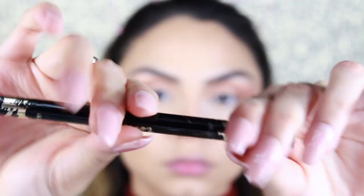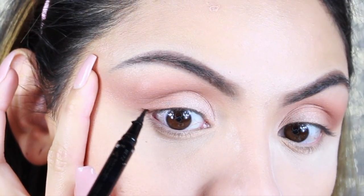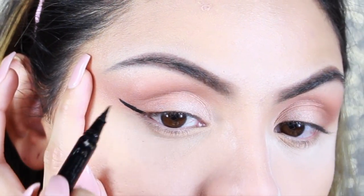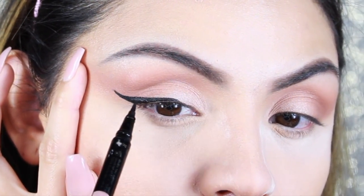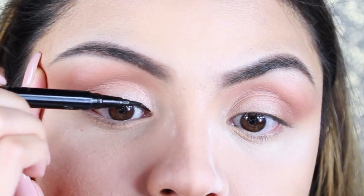To create my wing, I use the Tarte Double Take Eyeliner, which is my favorite. I first create a line for how long I want my wing to be, then drag the eyeliner from the outer corner to the inner corner of my eye. Then I connect the inner corner to the middle of the eyeliner and fill in any gaps.